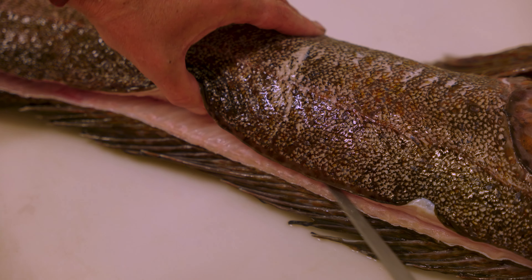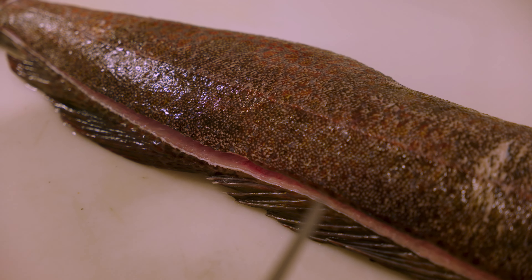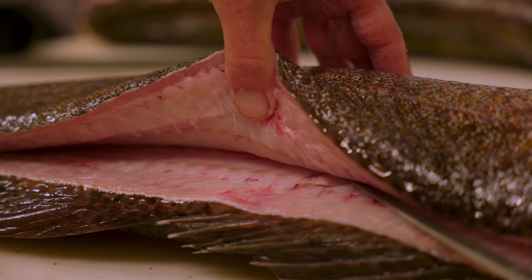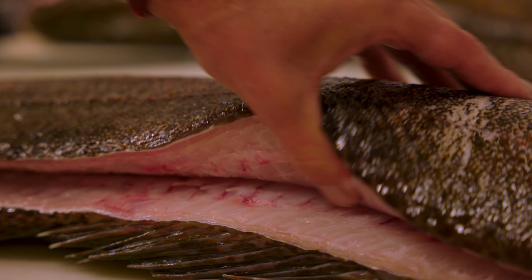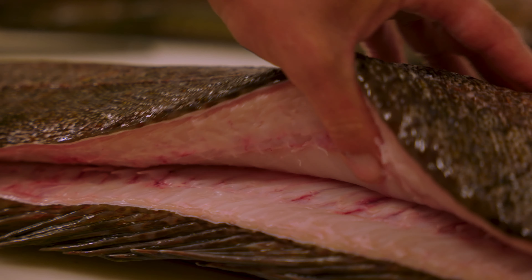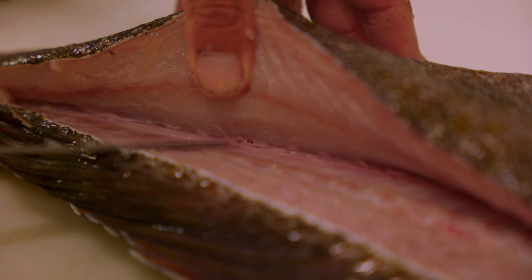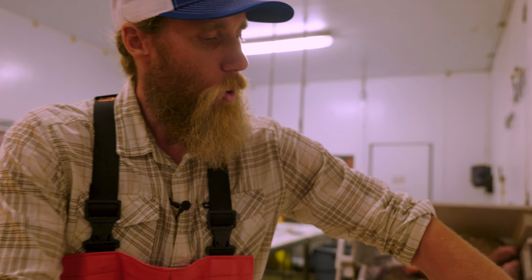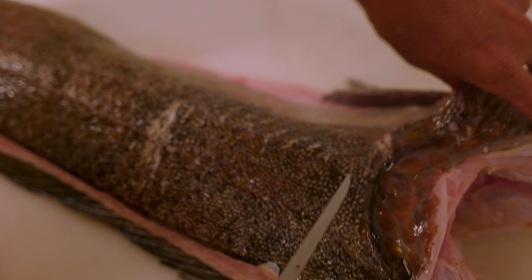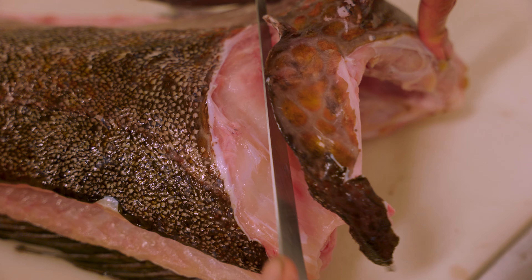We're gonna work it all the way in to the spine. The spine is circular, so you're gonna have a ridge where that spine is — that ridge is actually gonna be the place that my knife stops. You're actually hearing that spine there. Our next cut is gonna be on the shoulder of the fish, coming in at a 45-degree angle.